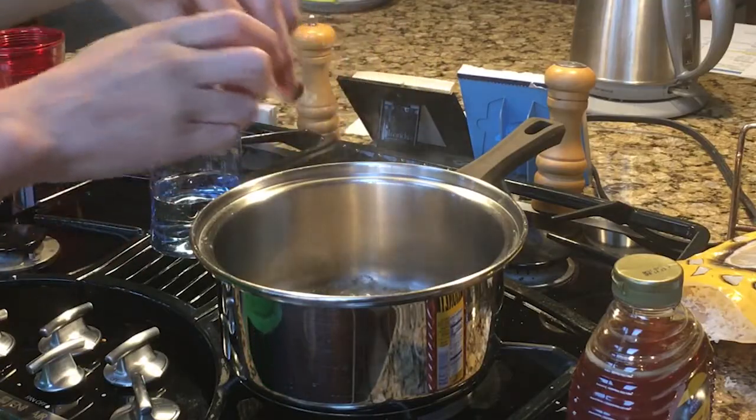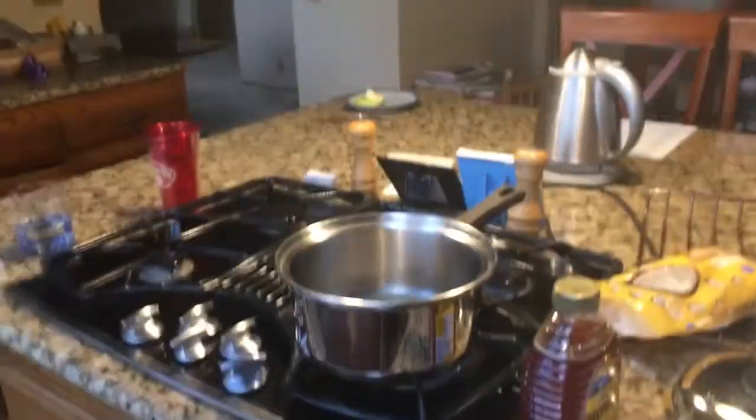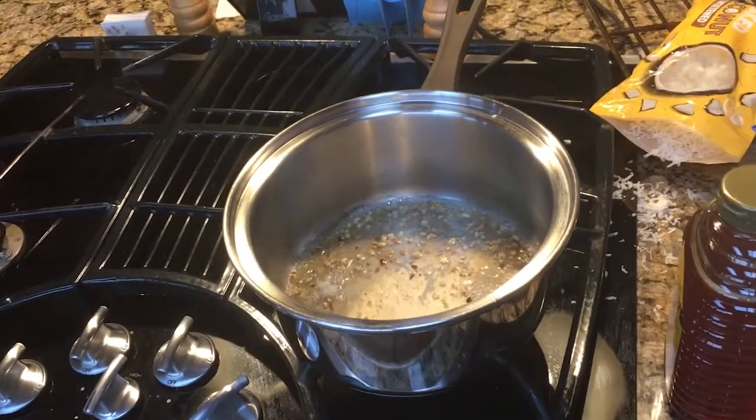Oh Jesus, oh what the frick am I doing? I put — I drew a bunch of water in it and it stopped. Kinda. So I'm just gonna let it do its thing.